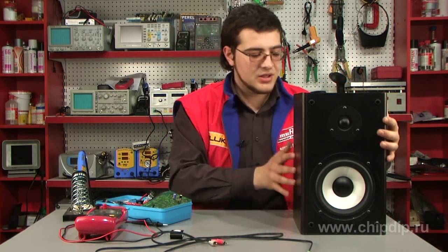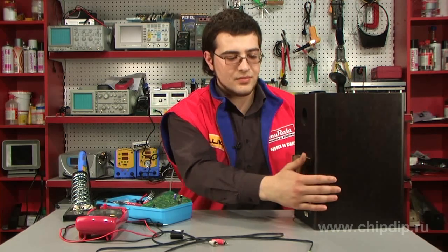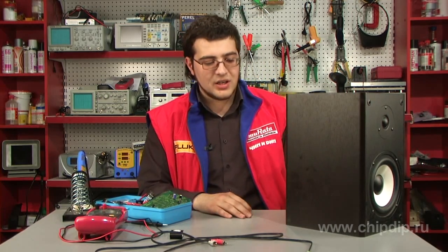I have recently come across a rather good set of active speakers — a wooden case, high-quality loudspeakers, a built-in frequency corrector — but when turned on, they produced a weird sound.